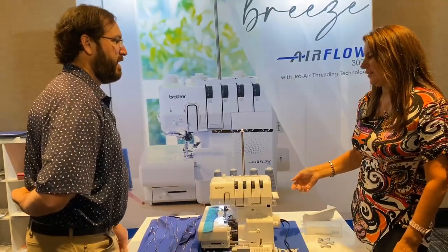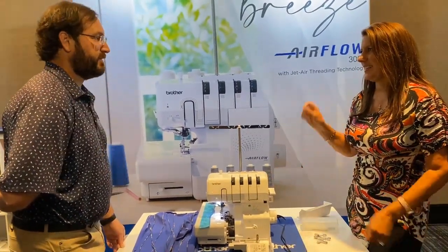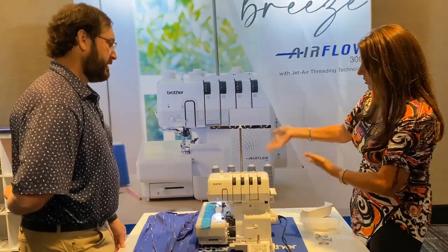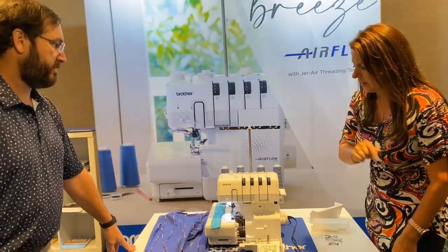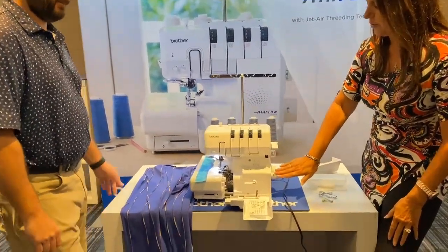You can do it in any order now and it totally doesn't matter. Have you ever opened a spool where the thread breaks and you end up losing a thread, or your looper runs out? It doesn't matter — you can fix just that one. A couple more things I think are really cool: you still have a great differential feed.